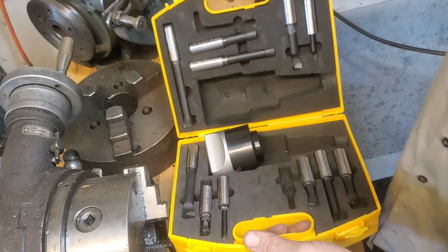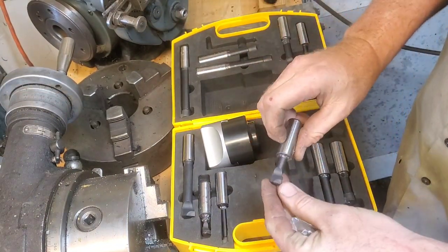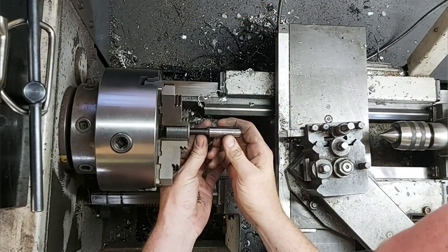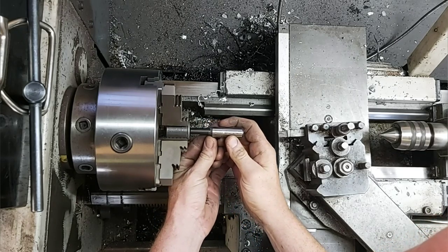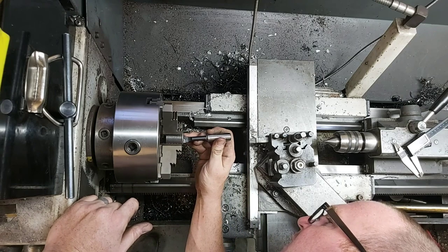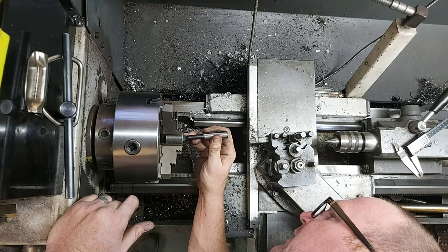I just got this boring kit — it's a cheaper boring kit off Amazon and it came with all these bits. I'm actually kind of curious to use one just to see how they're going to work out in this job. Now, I know it's for a milling machine, but basically the science is all kind of the same. It's a brazed tool bit; I just have to make sure that I'm on center.